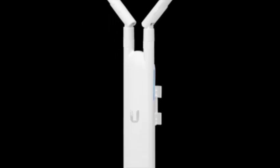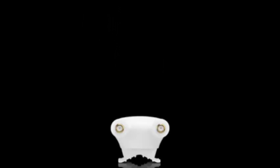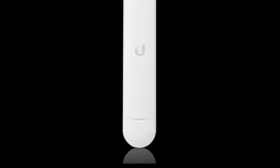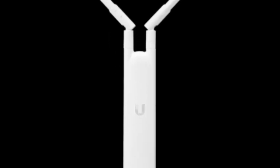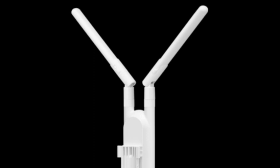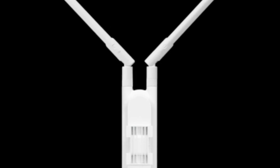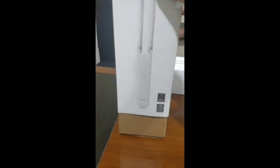After good experience with UniFi AC Mesh Pro Outdoor, today I want to show you how to install UniFi AC Mesh. UniFi AC Mesh can be used for both indoor and outdoor. In my scenario, I have a building with two floors with solid walls. So let's start.